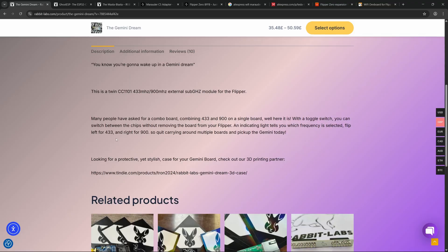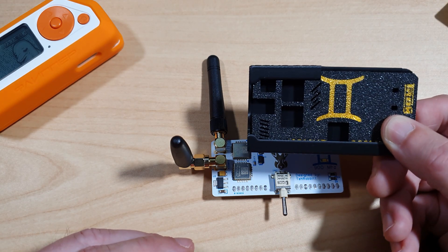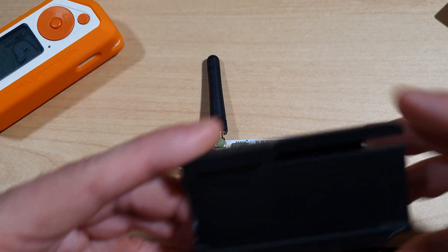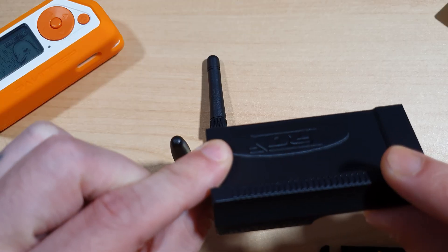Scrolling down to the description section of the website, we can see that our favourite case maker, Tron Cases, also makes a case for the Gemini Dream. The case comes in two parts — you've got the top cover which simply clicks on, and then it goes into a slider case which comes with a pin protector.